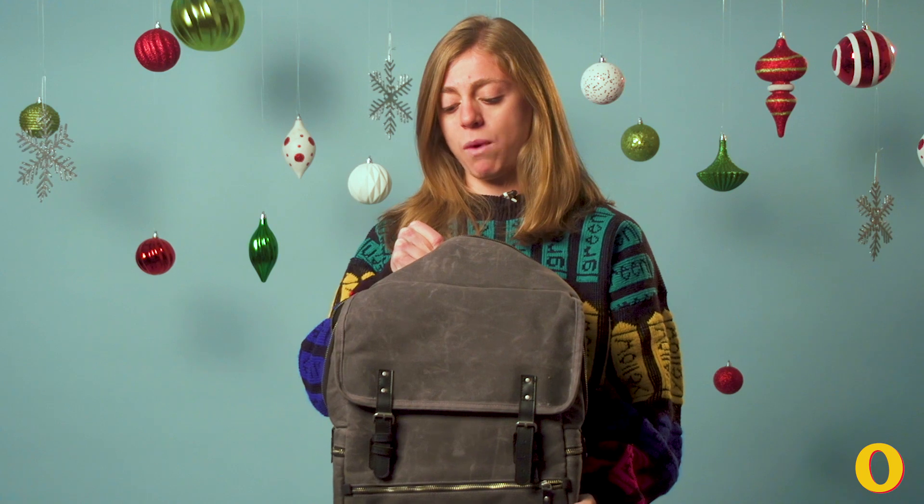The exterior is made out of a hefty wax canvas fabric, so you could take this camping with you if you wanted, or just take it out on your bike in a snowstorm.